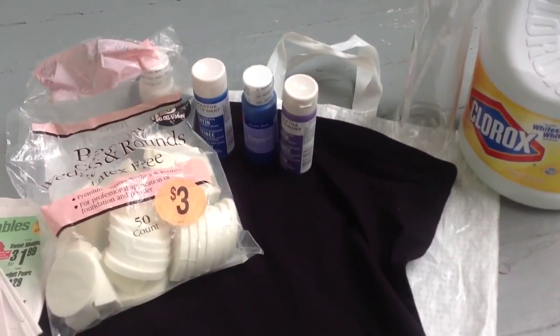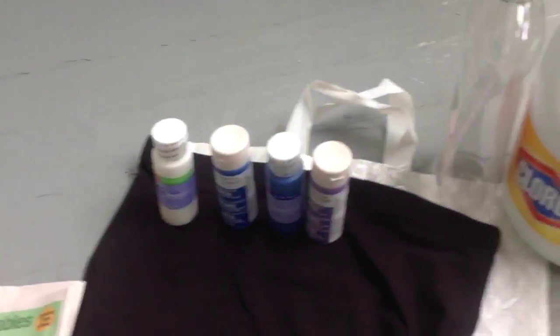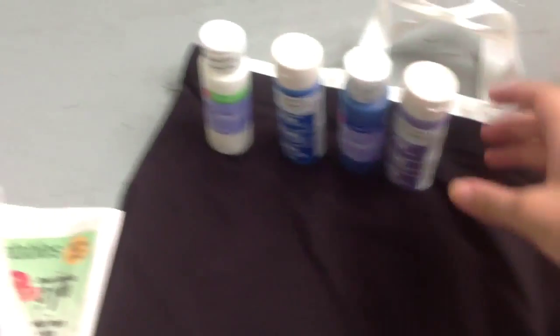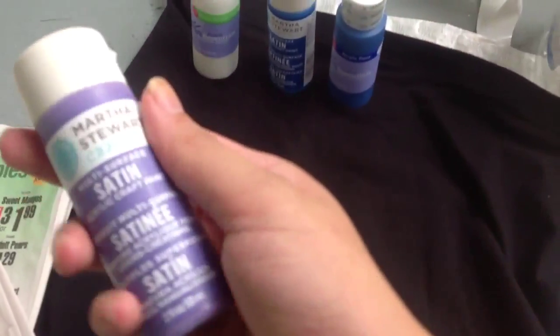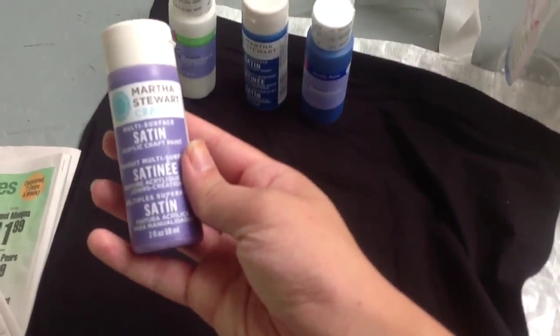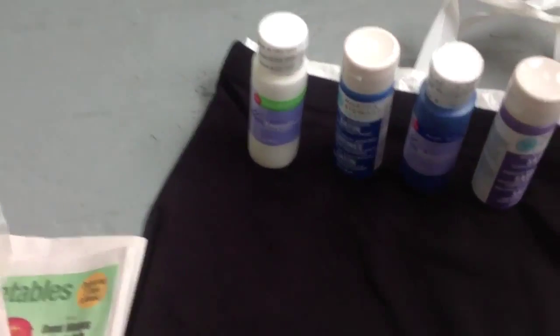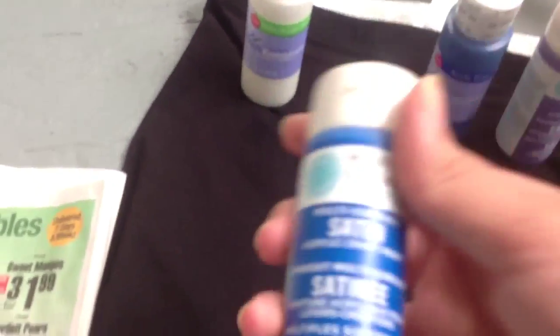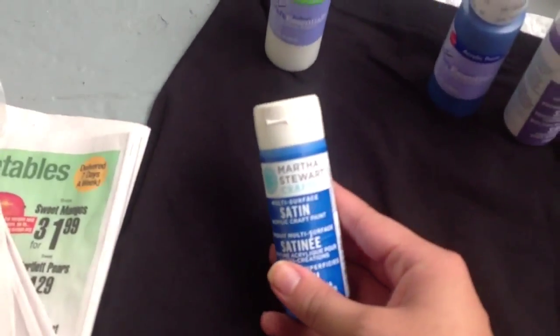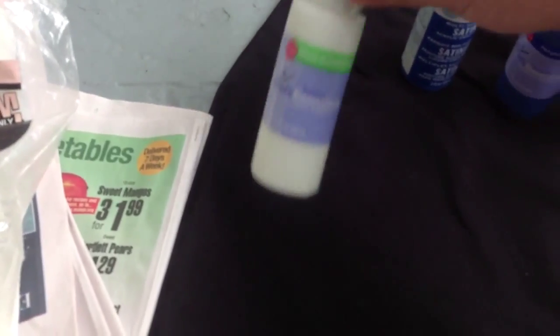Then you will need the colors. I went to Joann's Fabric and bought two of Martha Stewart's craft paints — one is like lilac and this one is like indigo sky blue or something.